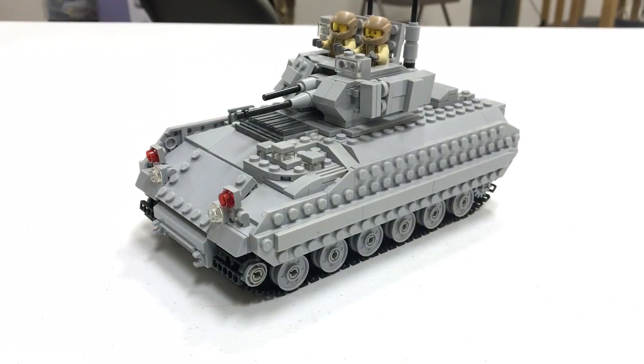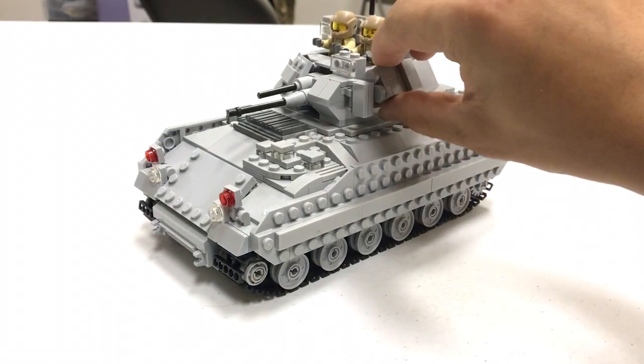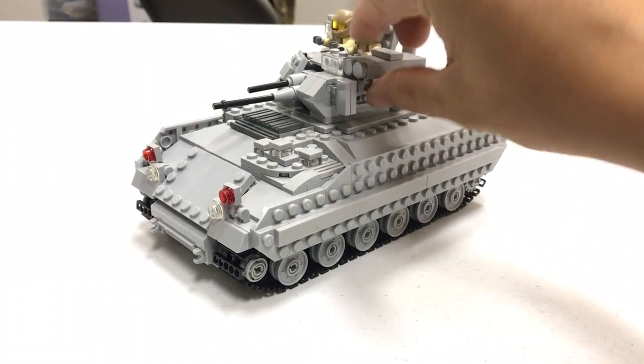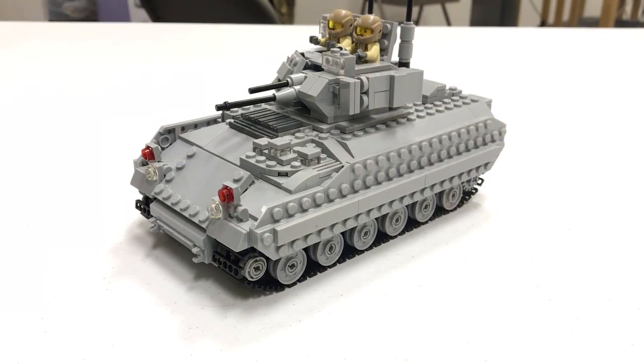And that's my M2 Bradley Infantry Fighting Vehicle. I'll be putting a link at the bottom of the video to where you can ask for instructions for this vehicle. I'll also be selling this Lego creation as a kit, and it'd be a good time right now to start ordering kits if you wish to have them by Christmas. Thank you for watching this YouTube video — see you next time.